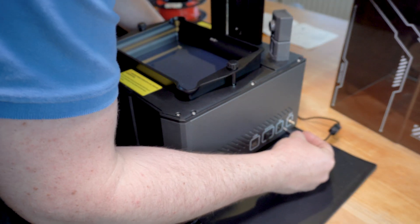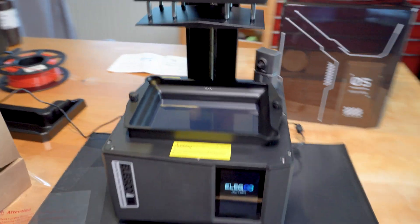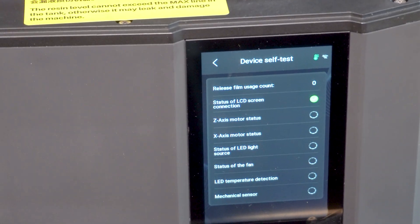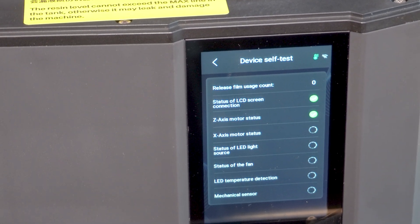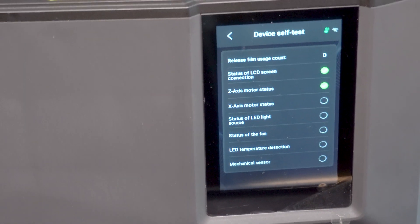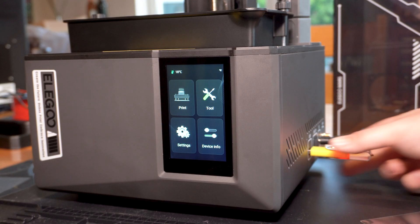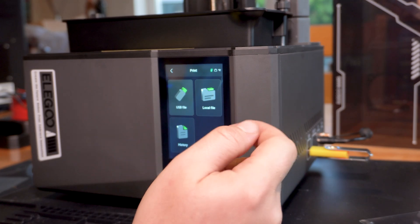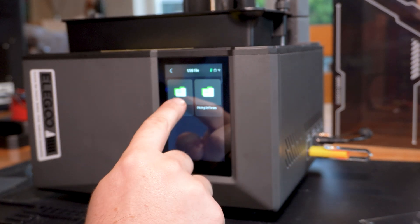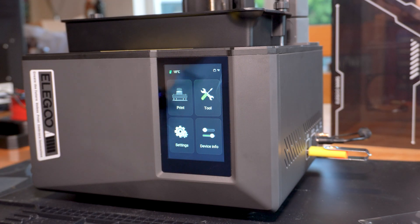DC power jack plugged in. The machine is firing up straight away — it's doing some kind of a mechanical self-test procedure. It looks like they put the slicing software on the USB stick as well. But we're going to come out of here first because we've got to do one more important thing — we need to put some resin in this thing.